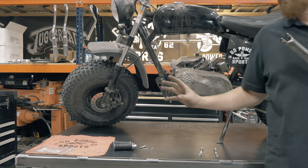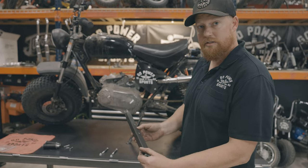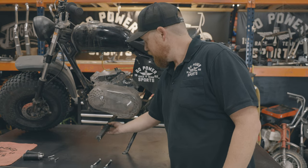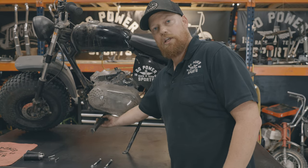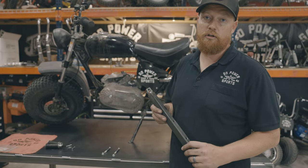You're going to use your existing pegs — you rob those off the bike and put them on here. This bolts in at both places. You can do the front mount of the engine or the rear, or if you have a welder, you can weld it on wherever you want.